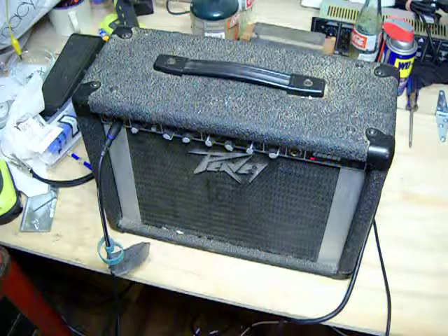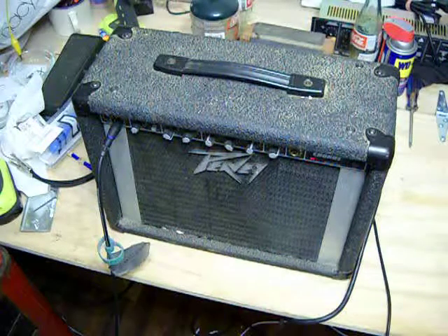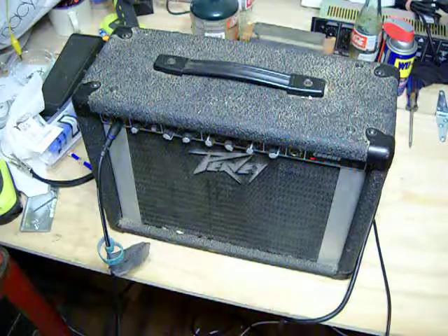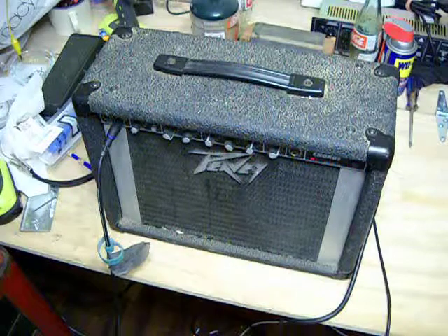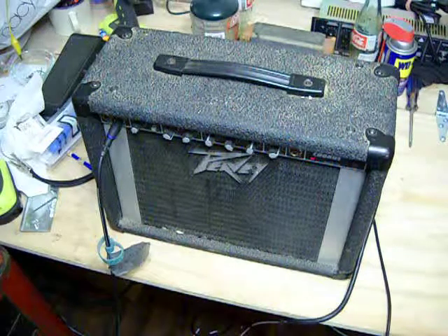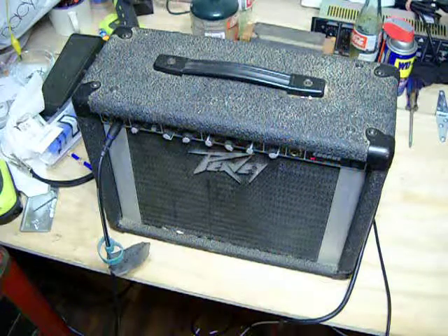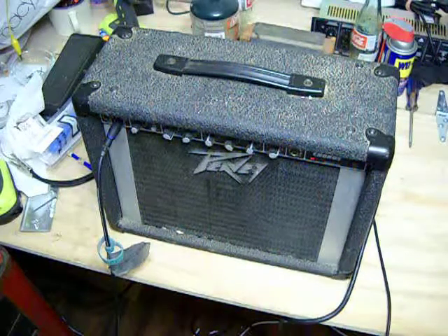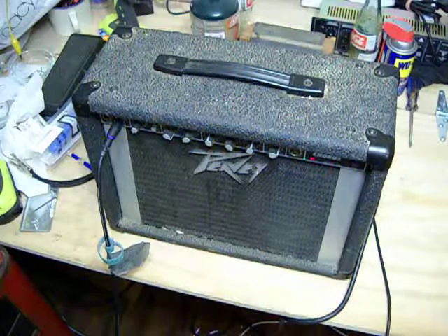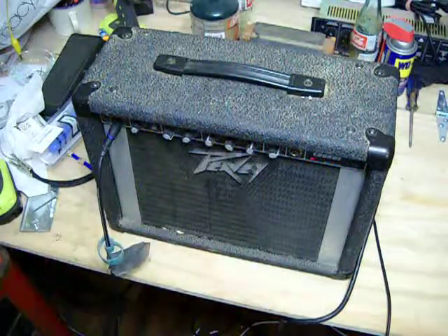Here's the clean channel. It's got a pretty nice clean. Then you kick in the lead channel here.